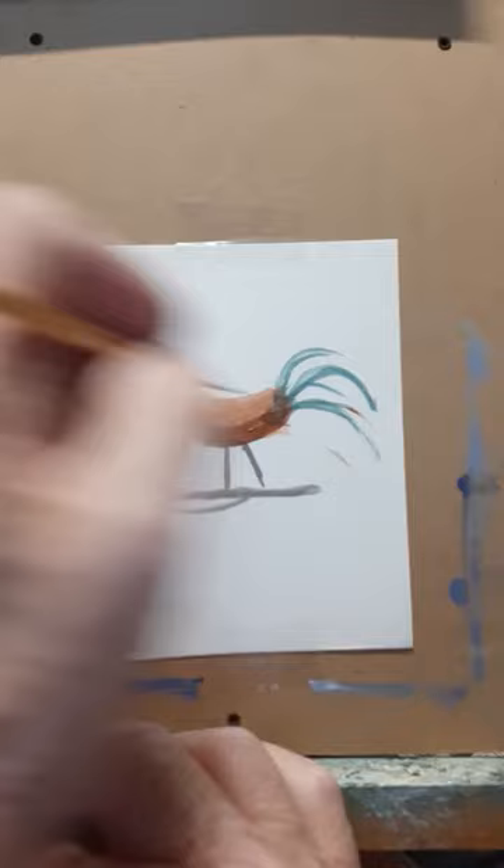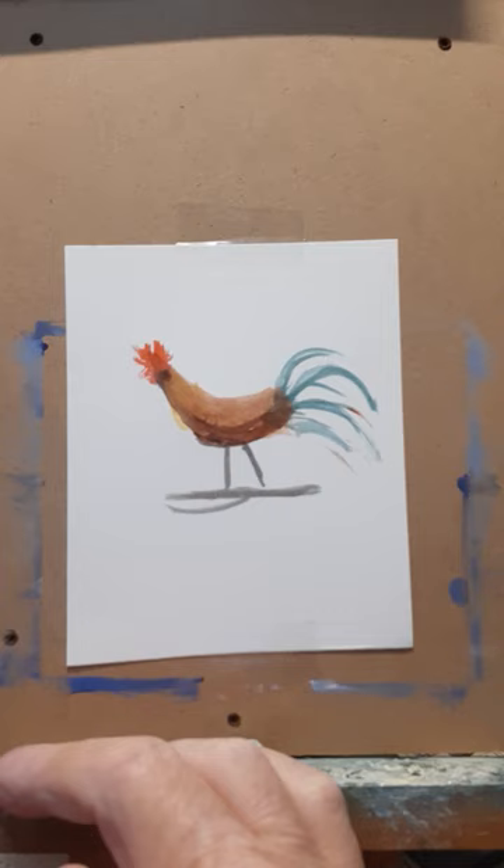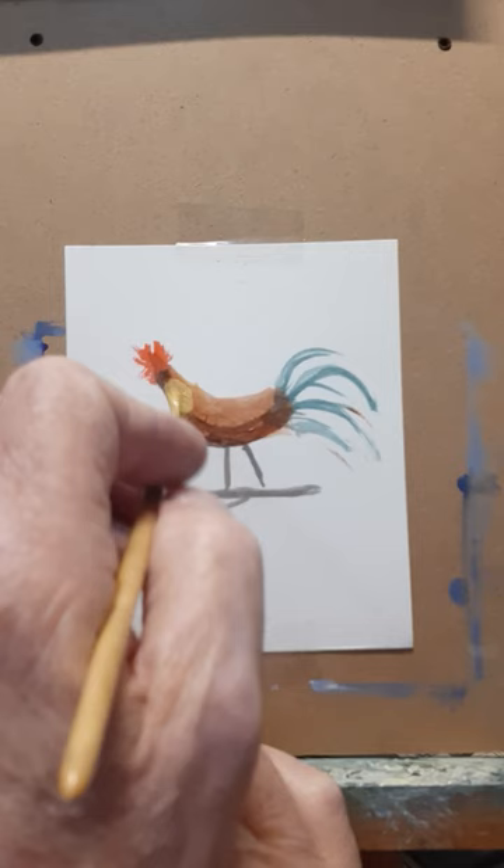We got some yellow and a little bit of red with white mixed up, and we'll put that right about here for his feathers. And you got yourself a rooster. I hope you all enjoy that.